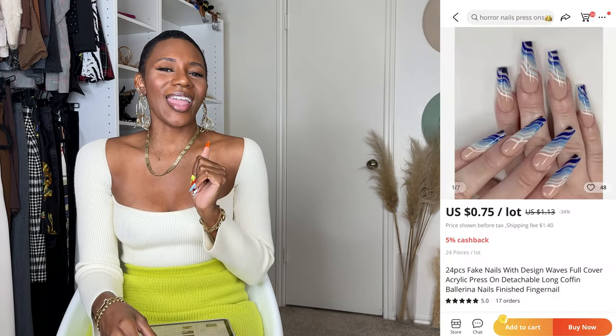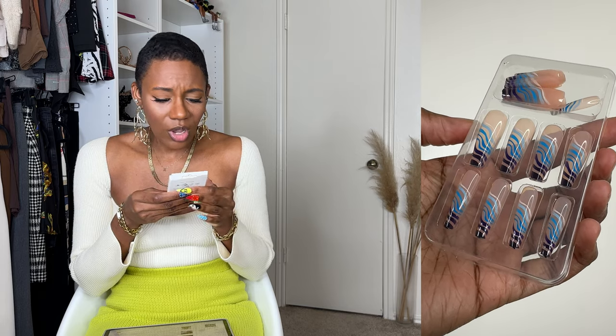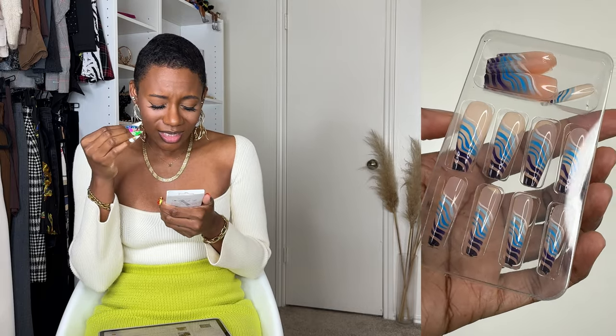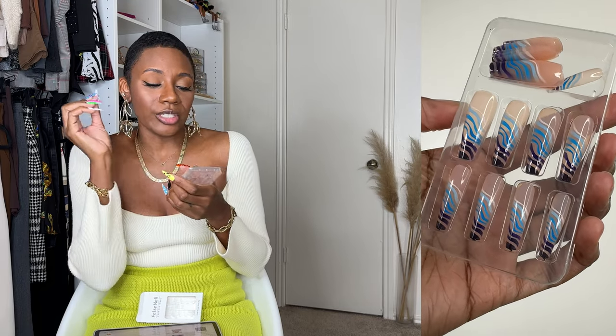Next up, this is what I ordered and this is what I got. These are the 24-piece fake nails with design wave full cover press-on ones, and they were 75 cents. False Nail tried to change the font on me — who are you fooling? Can't change the font and think I'm not gonna know it's you. Anyway, these ones are nice. They're going to be a very transparent nail — nudish color — so if you use any glue that builds up underneath, you'll definitely see that. The lines and printing are giving Glamorate vibes.